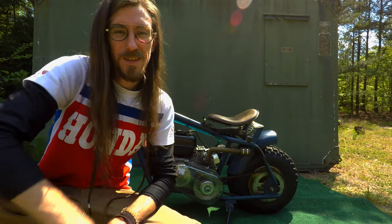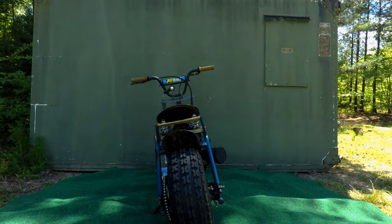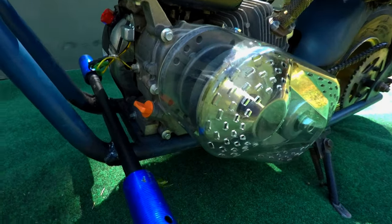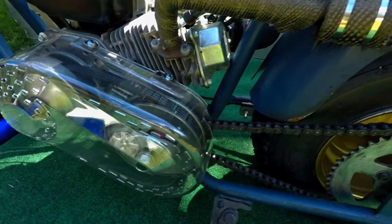The bike — what we have here is an old Baja frame with a Harbor Freight motor on it. We put new pegs, a clear torque converter cover from Go Power Sports, and wrapped the exhaust.